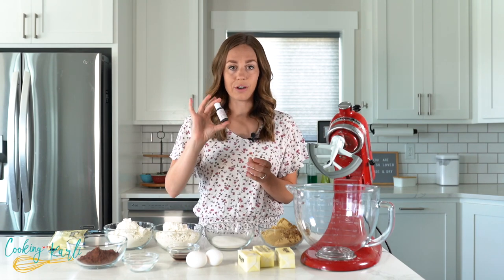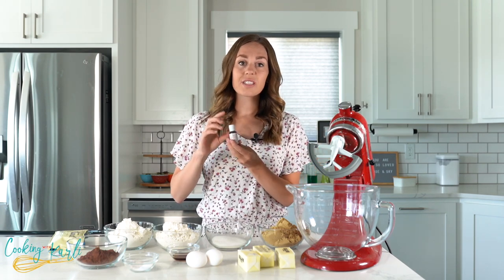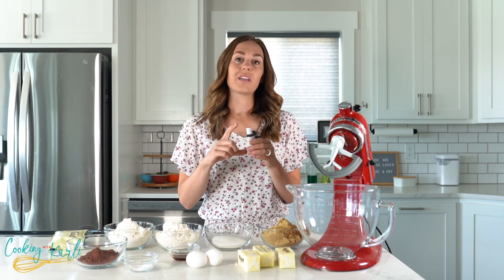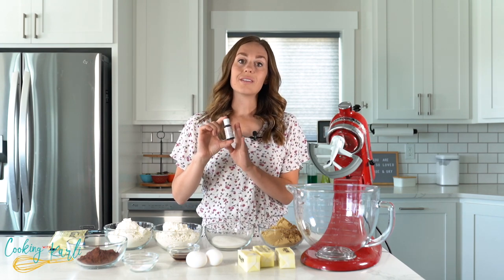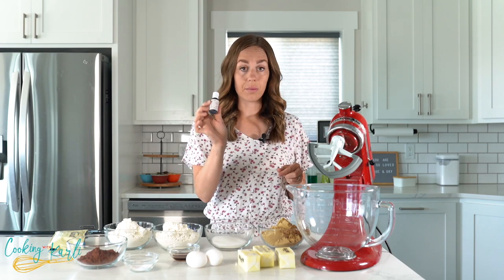We also have white chocolate chips, and last but not least, red food coloring — that's how you make red velvet cookies red. I suggest getting a gel food coloring, not the liquid stuff from the grocery store, because it adds a lot of liquid to your cookies and they'll spread more. You won't need as much gel since it's a much more concentrated color. This is a squeeze gel I got from Hobby Lobby.